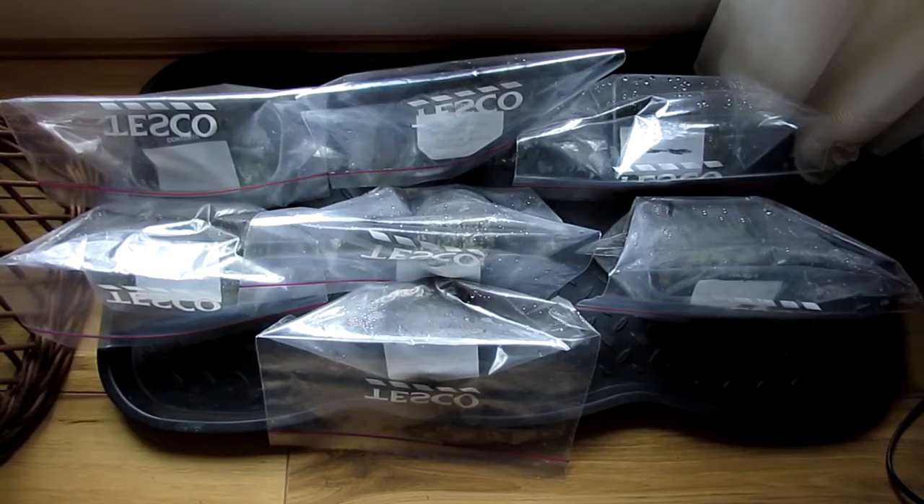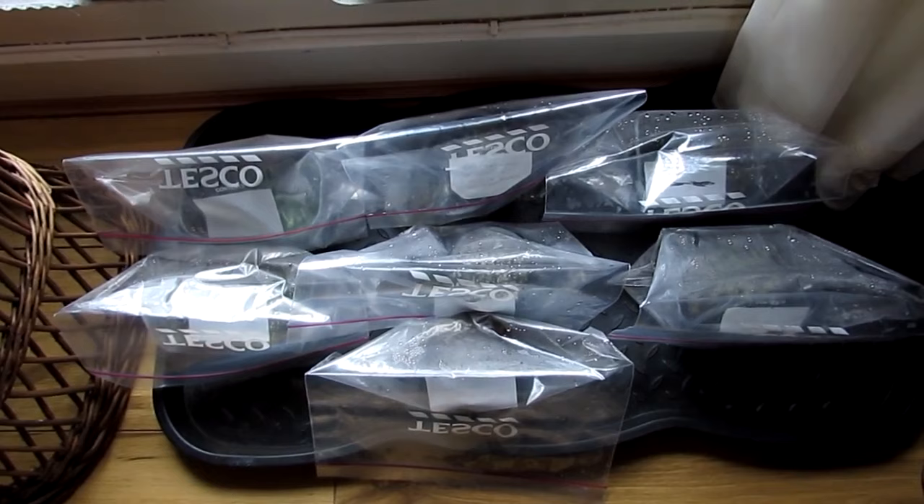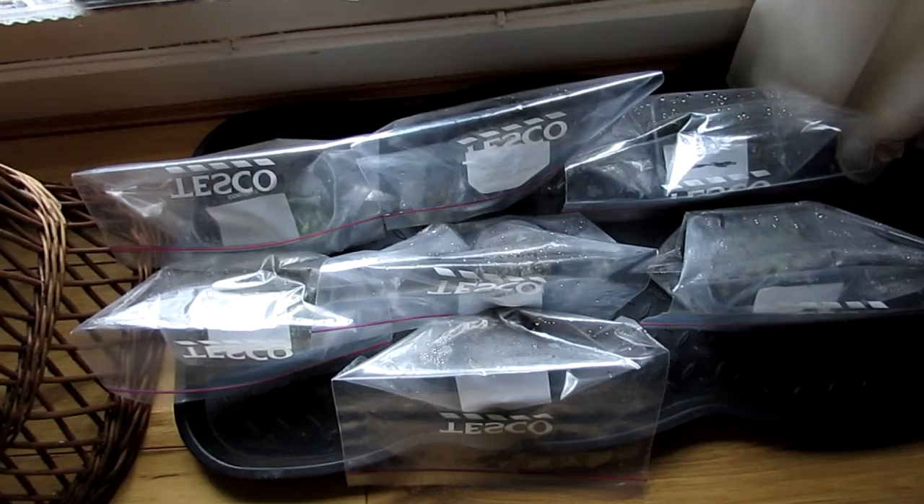Hi guys, it's Lynn here with a croaky voice. Pardon me, I've got a terrible cold, so you'll have to excuse my voice in this video. Anyway, this is my end of October cactus and succulent plant update.